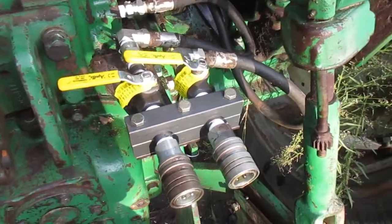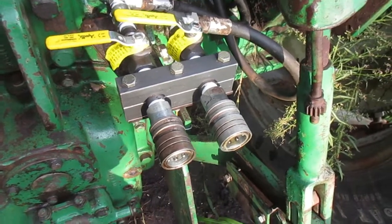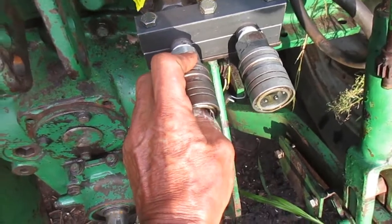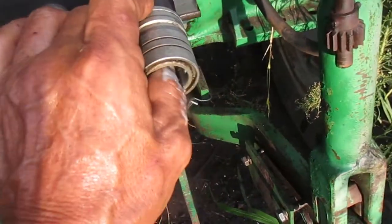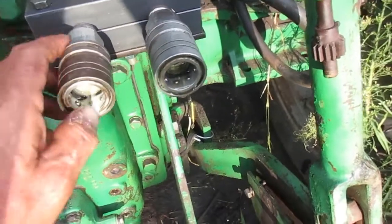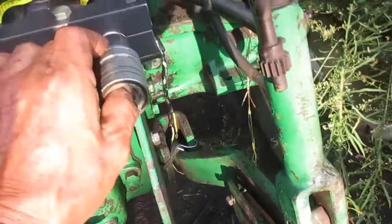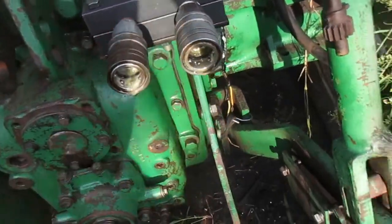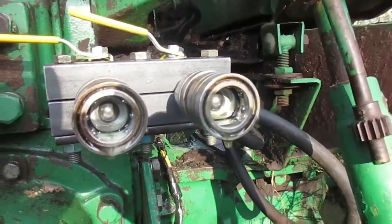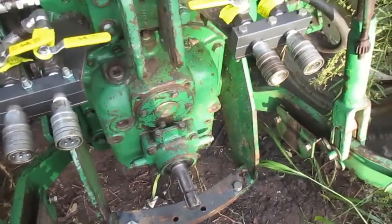Wait a second or two. These bleed down enough on their own — none of these really hold pressure good. See, there you go, and we're good to go. See how it drops out that little bit of oil, but you can hook your implement up now without fighting it.